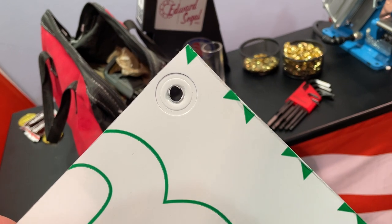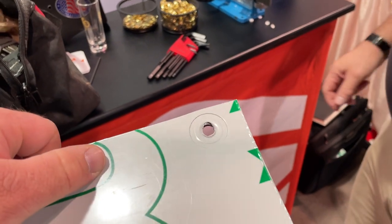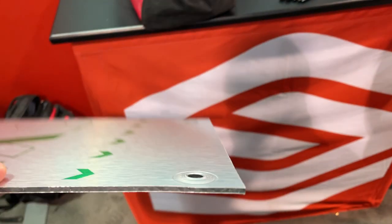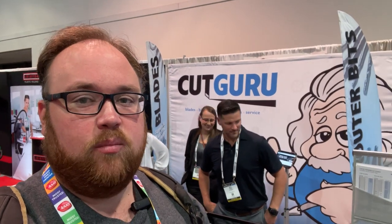Beautiful result — you could adjust the settings so you wouldn't wind up with that ring, and you can get dies in different sizes. Also, a couple of you have been asking about new places to get blades — we've got CutGuru here. They provide non-OEM blades through their manufacturer, so you can get blades for any cutter. They'll even provide reference charts so you can see the OEM model number versus their model number. Check out CutGuru.com for non-OEM blades and save yourself a little money.